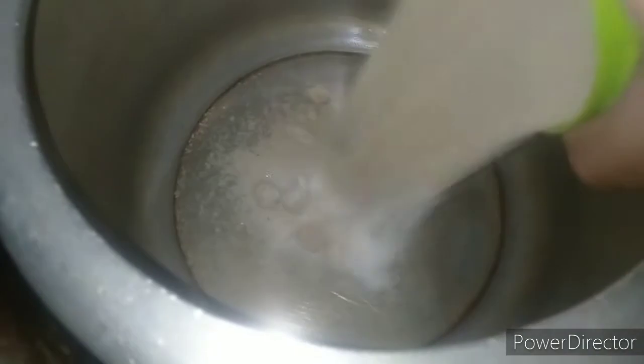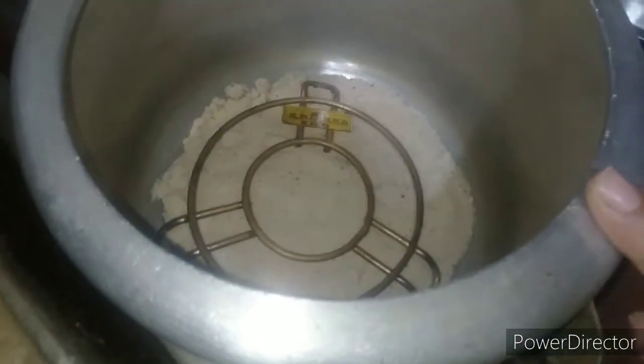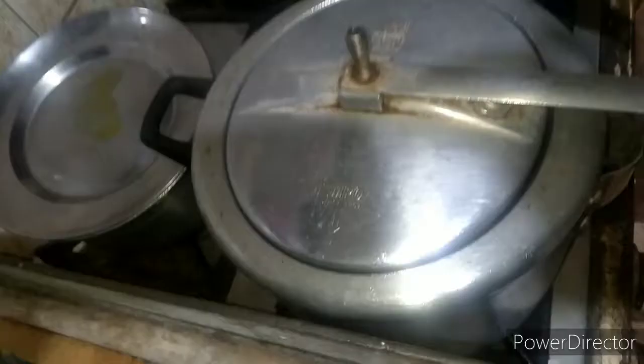We are making the cake in a cooker, that's why we are adding salt in it — we have to spread it evenly. Now we will put the stand in it and heat the cooker at medium flame for 10 minutes.